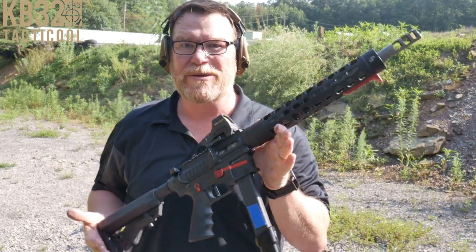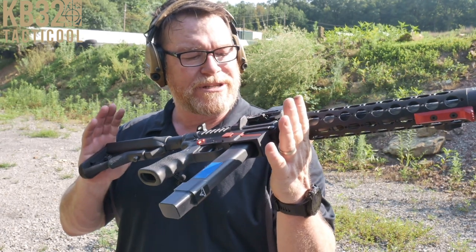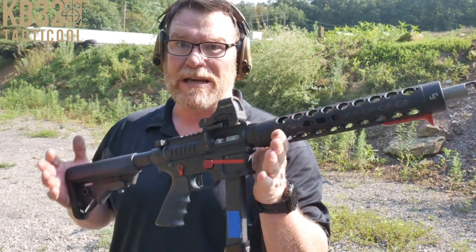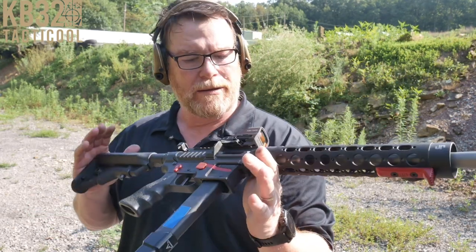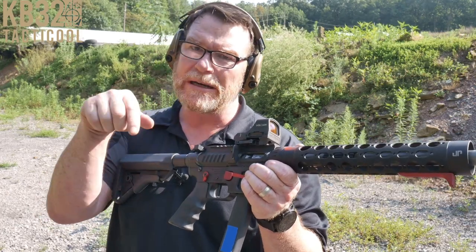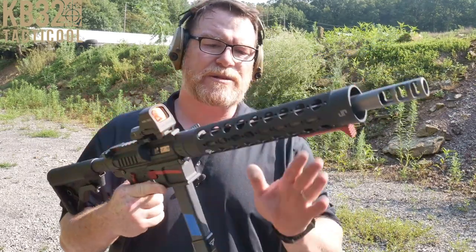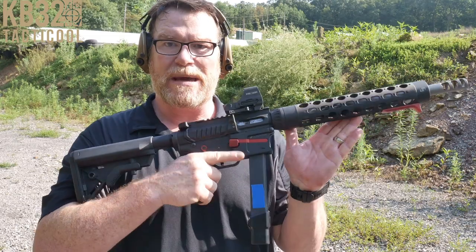KB32 here. We're out at Mifflin County Sportsman's Association today testing out the JP Rifles GMR-15. This was sent to the channel by Manning and Sons — check out his YouTube channel, link down below. Really cool dude. The GMR-15 is a pistol caliber carbine chambered in 9mm. This bad boy comes equipped with just about everything under the kitchen sink, including a side charger. Let's take a look at that because I didn't realize how cool it was until just now. Stand by.